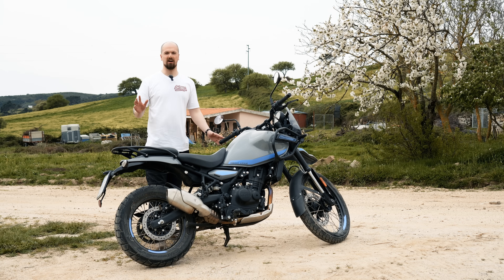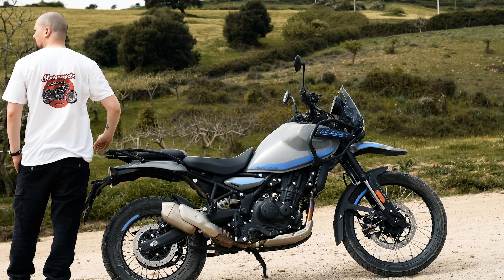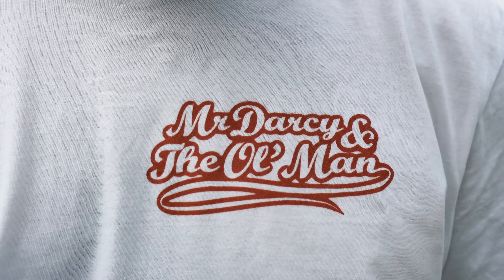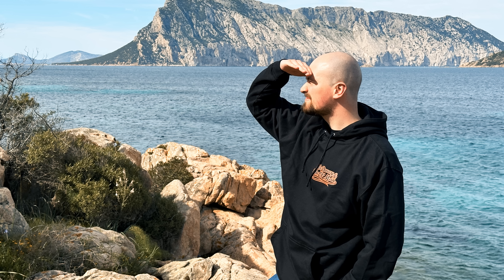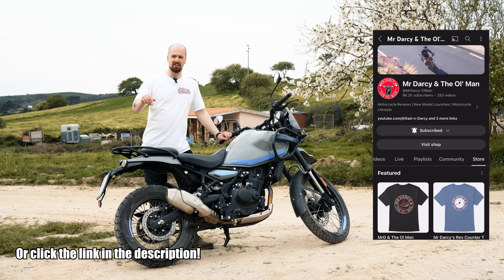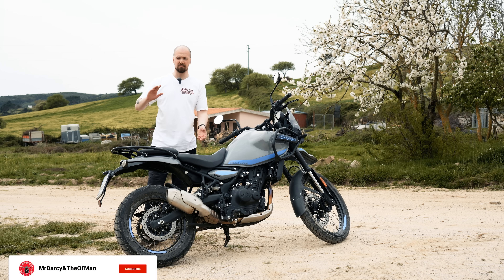Those of you with a keen eye will have noticed I'm wearing one of our new t-shirts. We've got a new merch design out now — it's way better than anything we've done before. My girlfriend designed it; she's quite good at graphic design. We've got them in white and black with a slightly different colour design, and there's an awesome back print as well. If you like classic motorcycles, you'll love this t-shirt. Head to the store section on the channel to check them out, and tag us on Instagram if you pick one up.